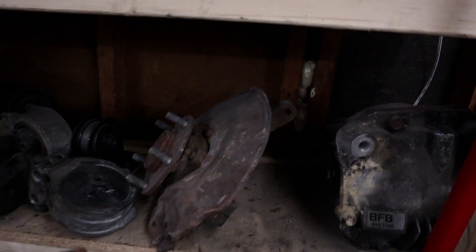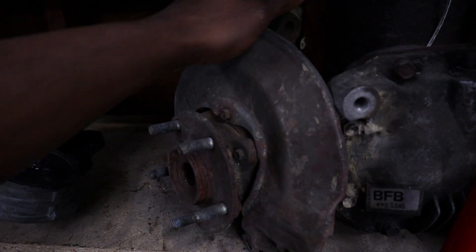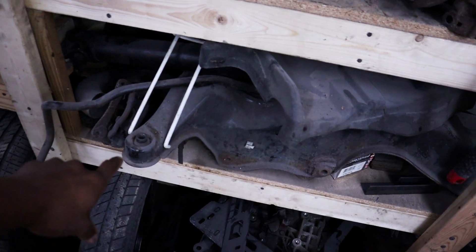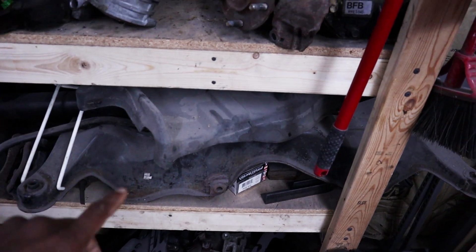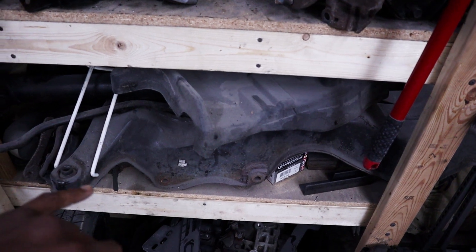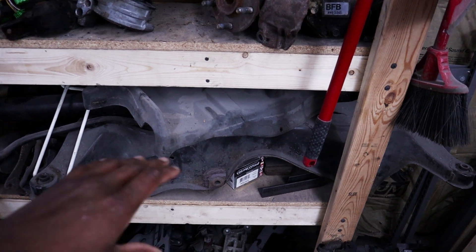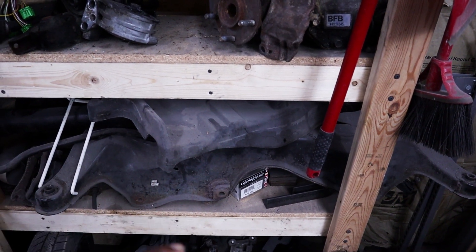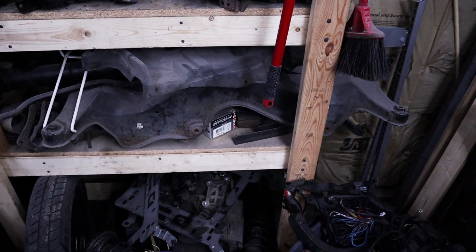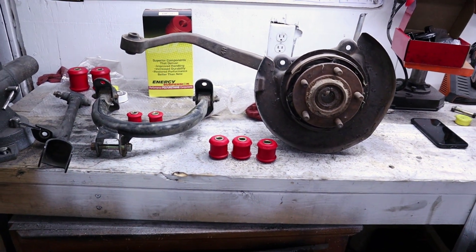I also have a front knuckle from an Evo that I'll probably coat once I get it taken apart. Last but not least is my subframe — it's kind of bulky and going to be a pain to work with. I do have some solid aluminum bushings from Bulk Metal Craft for the rear subframe and the diff. But for now we're going to focus on the Energy Suspension bushings, since that's more likely what you'll be doing if you want to improve any slop in your rear suspension.